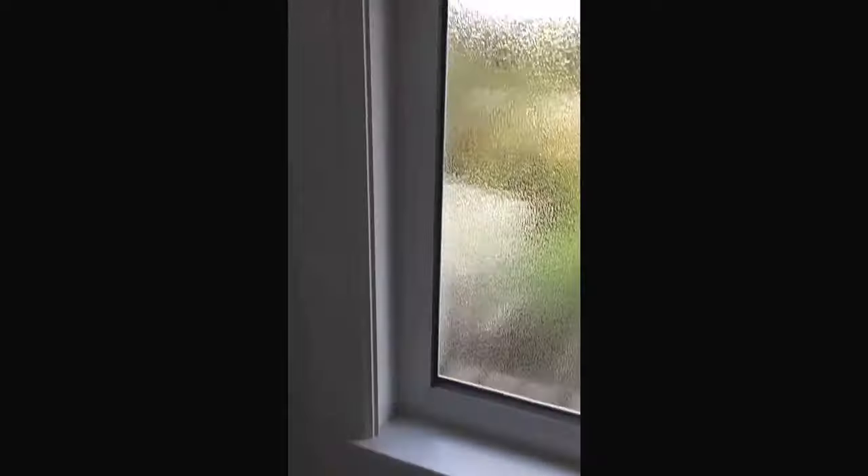And again, opaque double glazed windows. Clean frames.